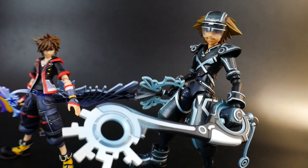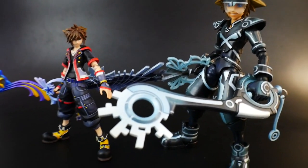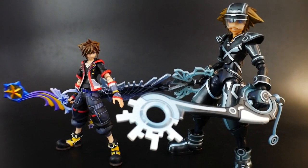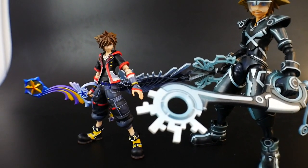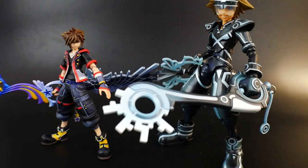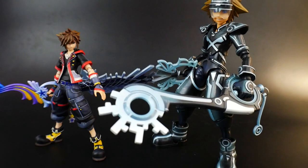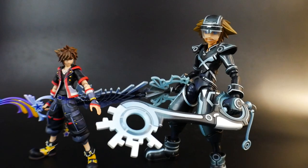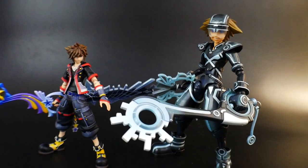When you have the Play Arts Kai next to the Bring Arts, there's definitely a significant height difference. I honestly love the Bring Arts style way more just due to the fact that it has that little bit of extra detail compacted into a much smaller figurine. Plus, it's a little bit easier to pose and do more aerial poses, unlike the Play Arts Kai.